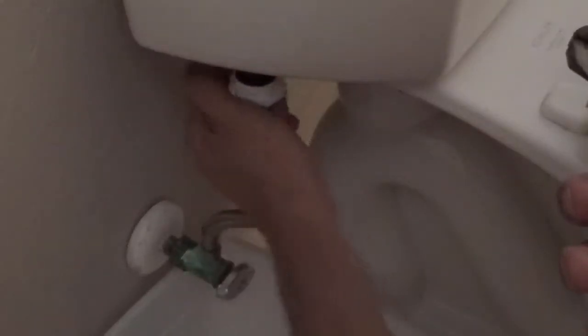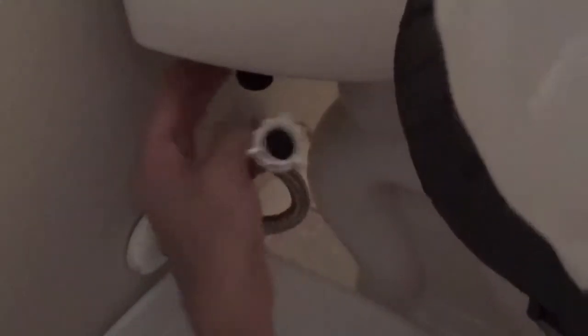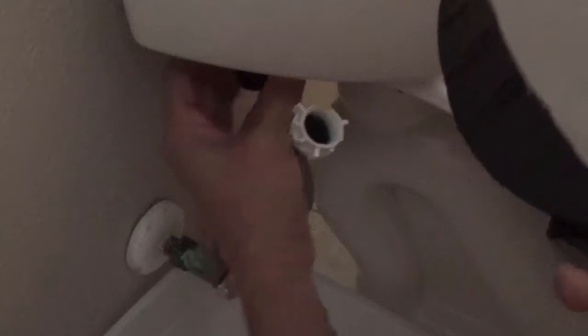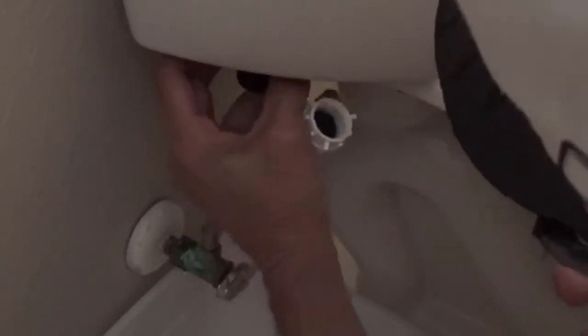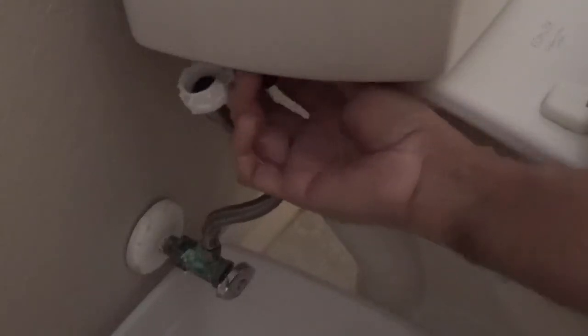I'm disconnecting the supply line — it's a little bit tight, so I loosen it with the channel locks and then you can do it by hand. And then there's a lock nut that maintains the fill valve to the toilet bowl. It's on pretty tight, so loosen it up with the channel locks, then by hand.